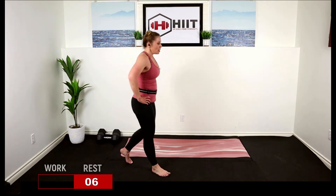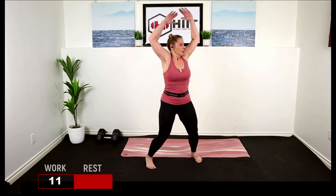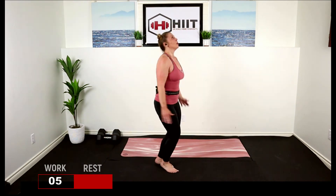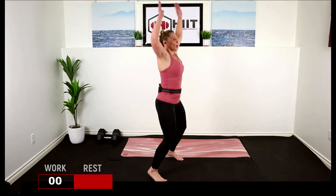Catch your breath. Jump jack skiers: two and four. Ready, work. One, two, four skiers — three, four, three, three. Out, out. Break.